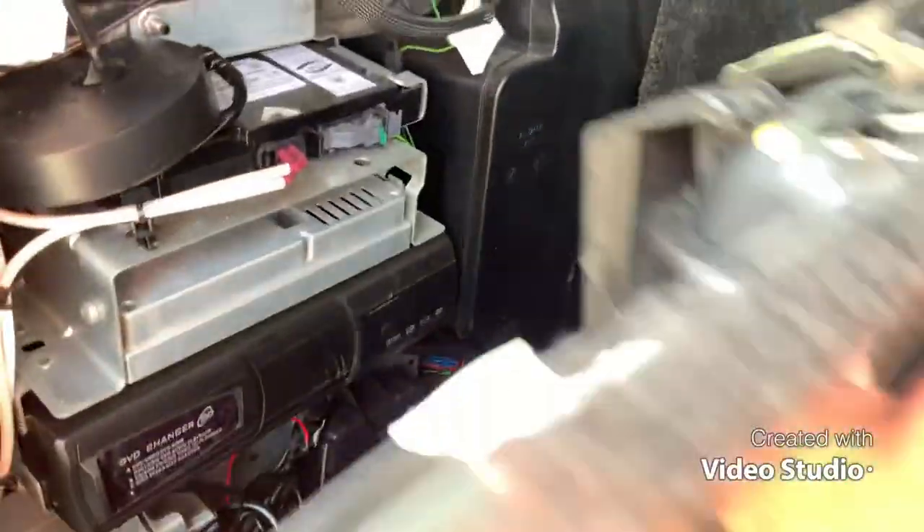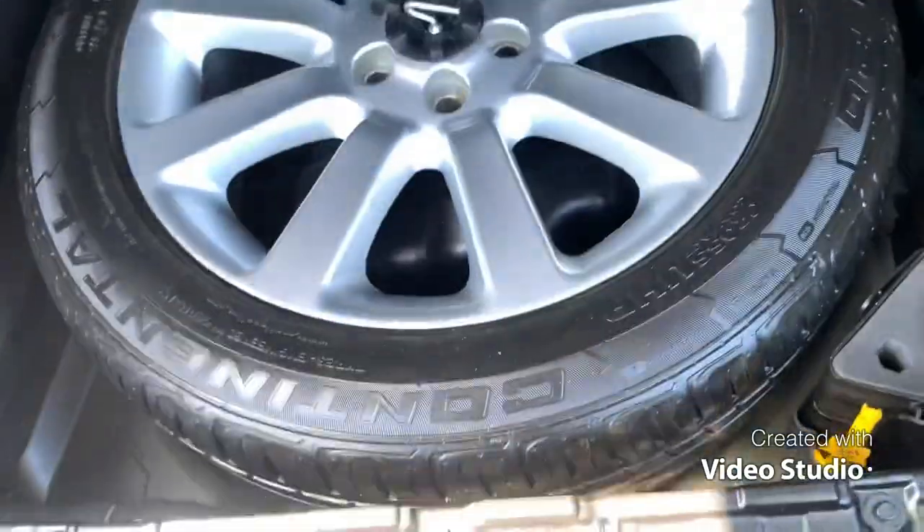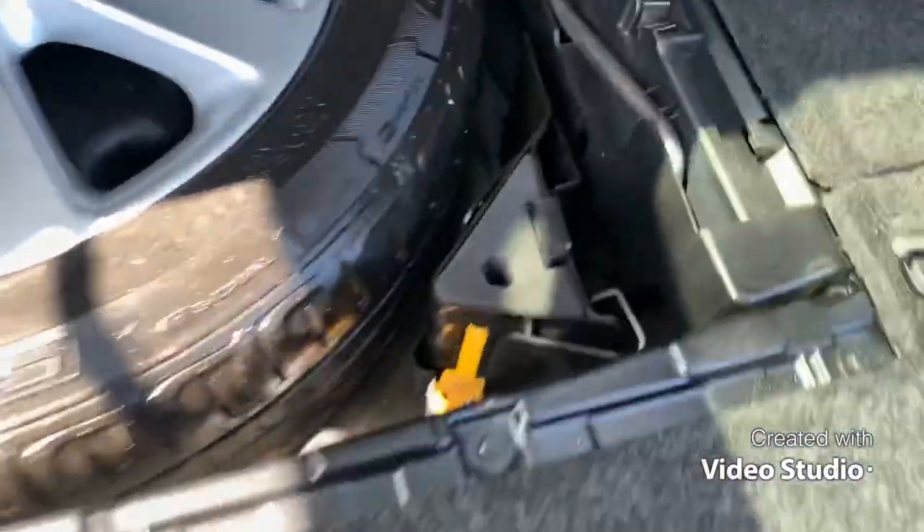You've got the parcel shelf — normally missing on these. This is the boot area. You've got entertainment and mobile phone stuff there. And a spare wheel, all intact and probably not used.